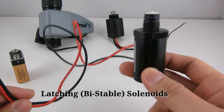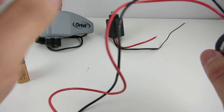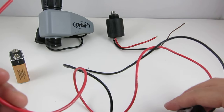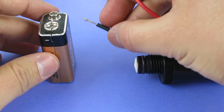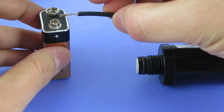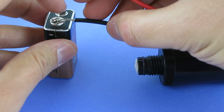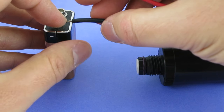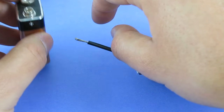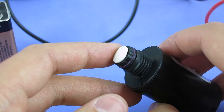I will use these latching solenoids for demonstration. Latching solenoids are also called bistable solenoids. They typically come with two wires that are colored differently. The red wire is the positive wire and the black wire is the negative wire. If you apply an impulse voltage in this polarity, it activates the solenoid. Reverse the polarity and apply the impulse voltage again, and it deactivates the solenoid. So it only draws power when you change its state; otherwise it can remain in the same state indefinitely.